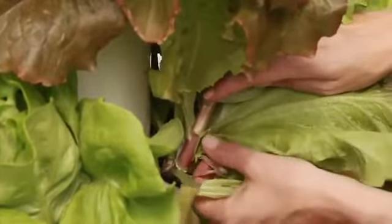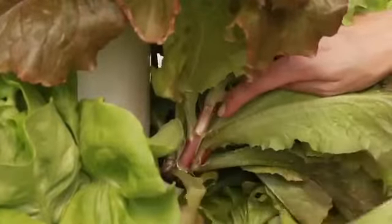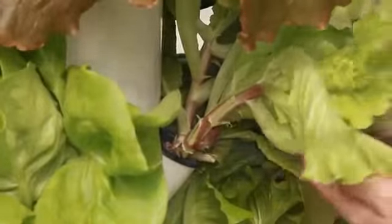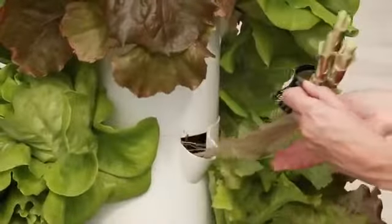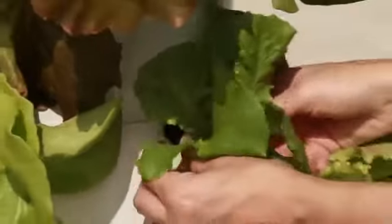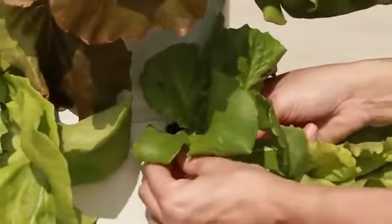The lettuce you harvest at this time becomes more bitter and less crisp. Generally, this isn't desirable and your plant has spent its life cycle. Replace bolting plants by transplanting a 2-week-old lettuce plant to the tower garden and beginning the growing cycle again. If you harvested the head or your lettuce bolted, then it is time to replace your plant.